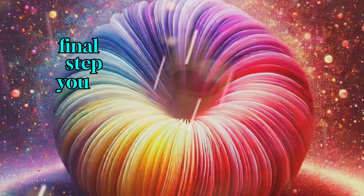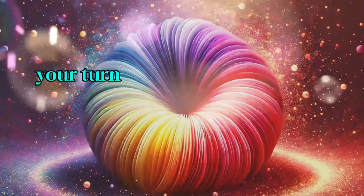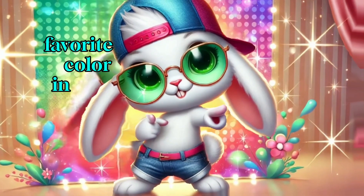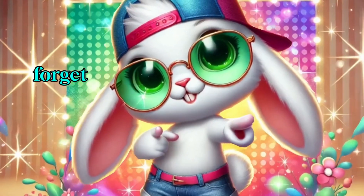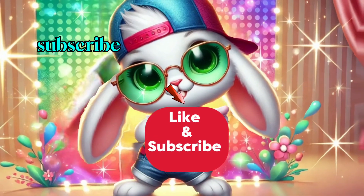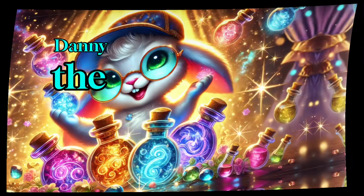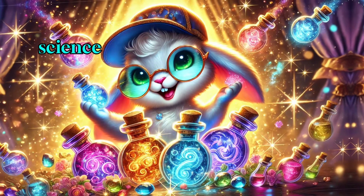Final step — you try it. Now it's your turn. Try this rainbow experiment at home. What was your favorite color in the rainbow? And don't forget, like and subscribe for more fun experiments. Danny the bunny says: science is magical. Stay curious.